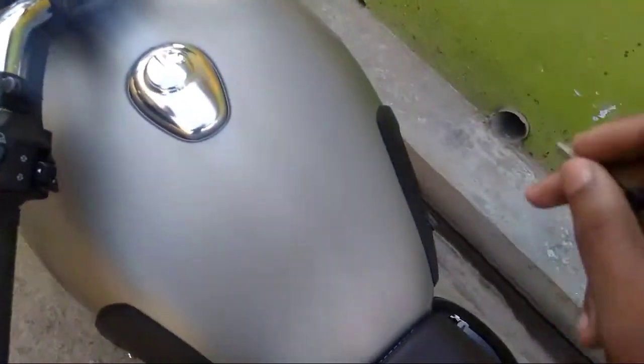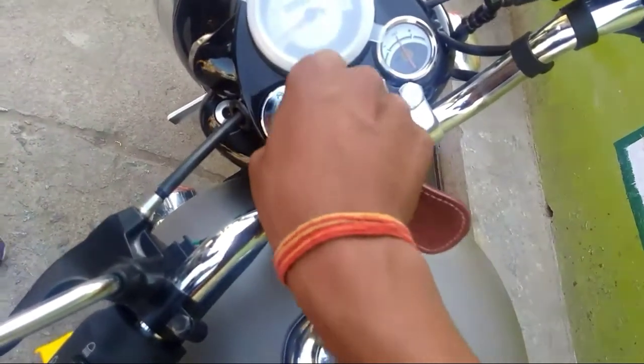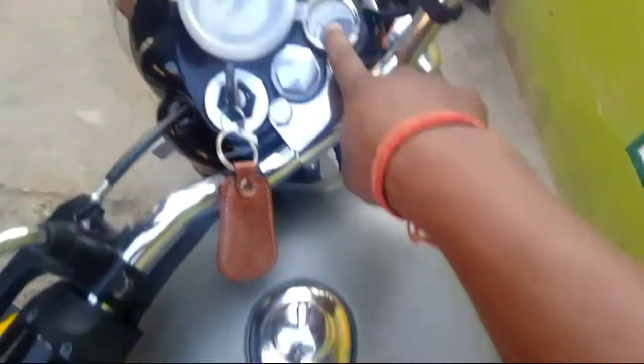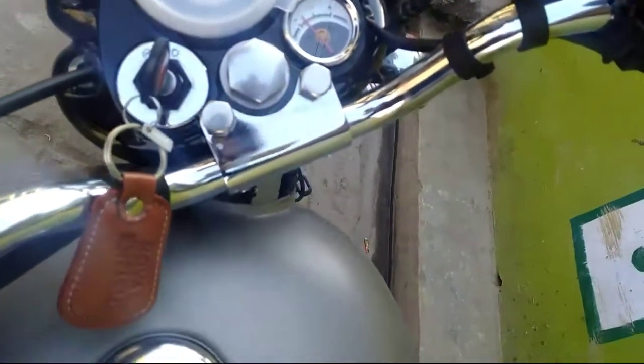The company has provided a BS4 engine so it makes a feeble sound. Now I'm going to start the motorcycle and show you the sound. Let's insert the key and turn it on. As you can see here it's the amp meter. It's on — you can see it's on right now.